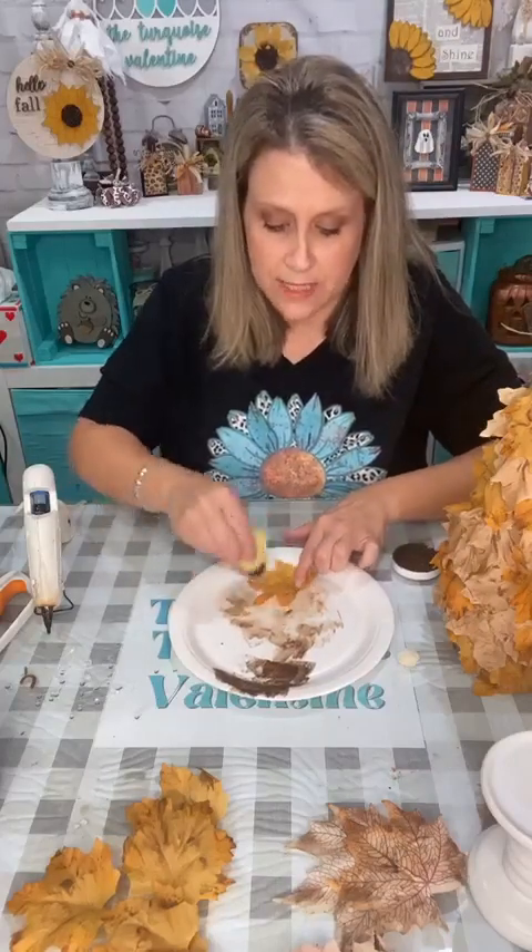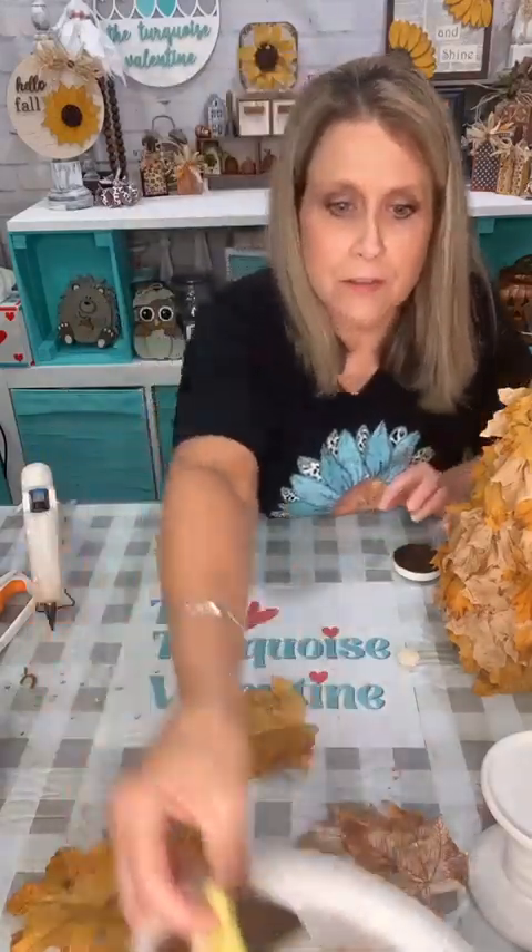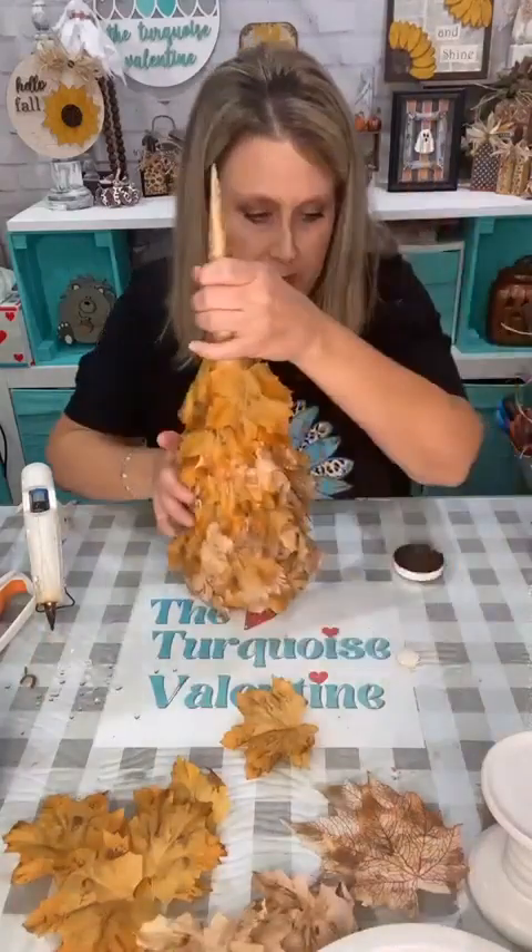I paid $3 for two gallon Ziploc bags of these leaves — the bags were half off. I don't know there's so many leaves I haven't even opened the other one. BJ, I know — the lights! Who was it that told me to do the lights? We gotta put fairy lights on them!